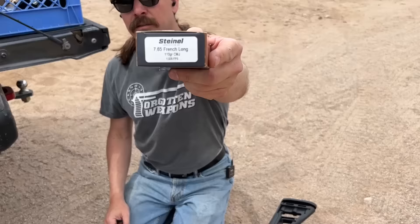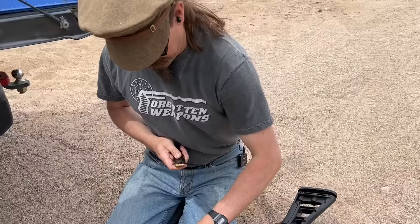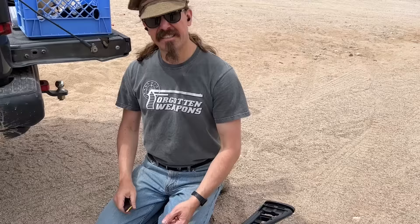Thanks to Steinelle for my .30 French Long. Let's reload this guy. These mags are a little sketchy to reload — they get pretty stiff after a couple of rounds. Oh crap, I didn't realize that. Look at that, it's like it's actually supposed to be .30 Super Carry. I guess if I try and think about it honestly, that probably does make a lot more sense.